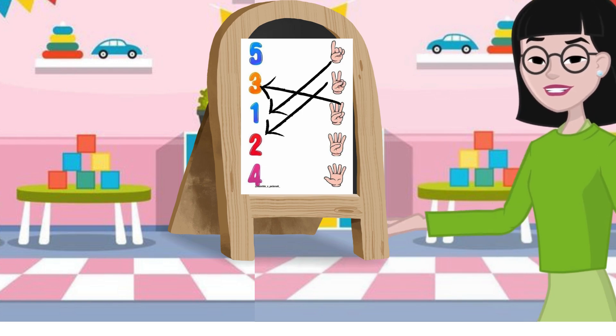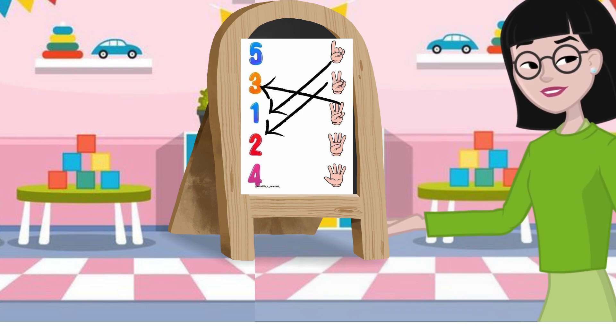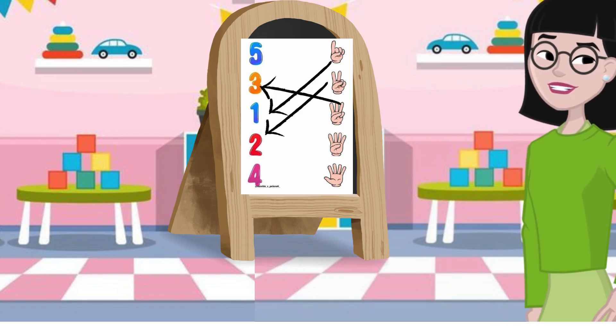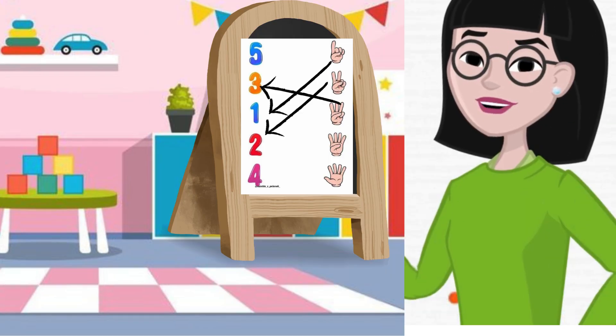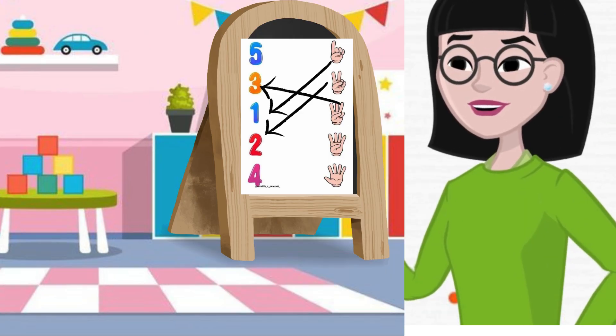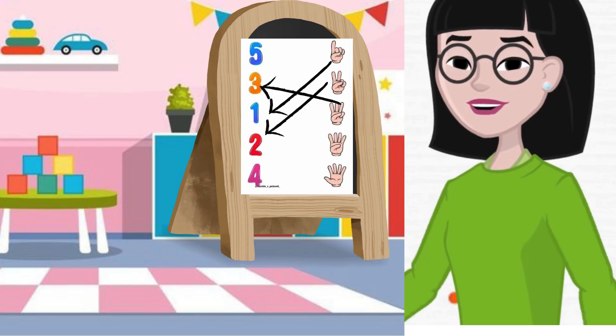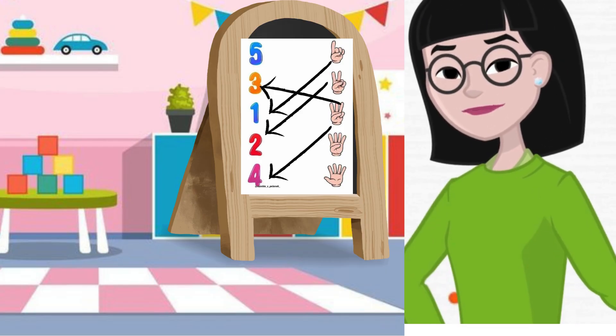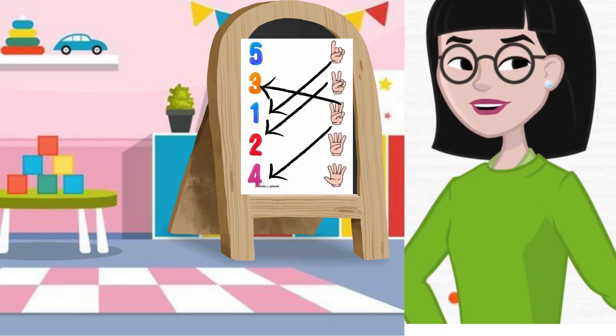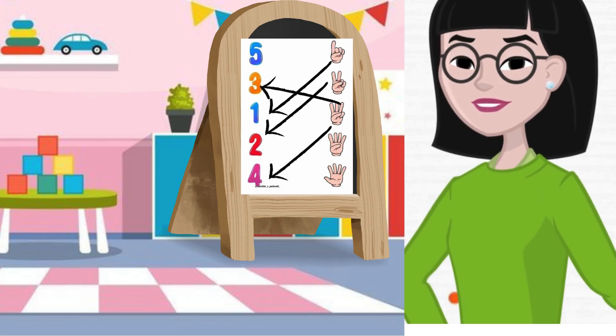Now we have the next picture. Hold up four fingers. Let's count: one, two, three and four. Yay! Super, well done. So we will match it with number four, because these are four fingers.